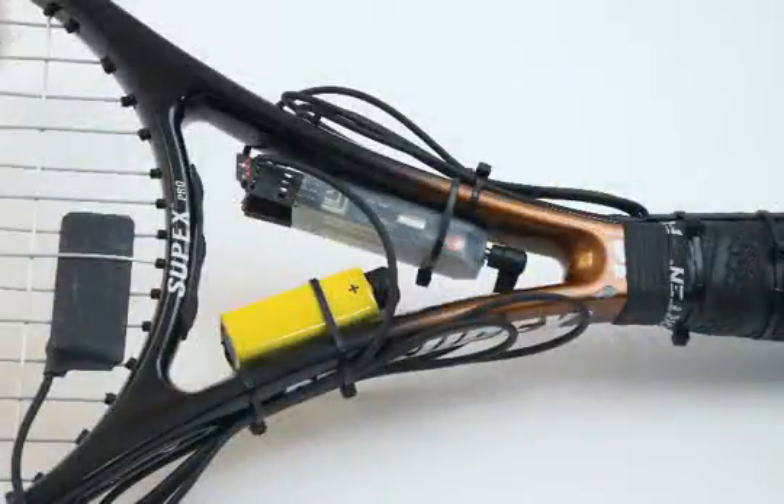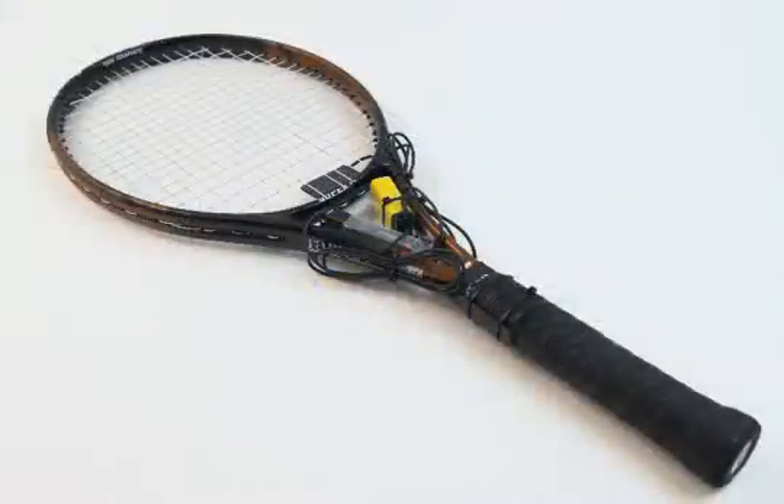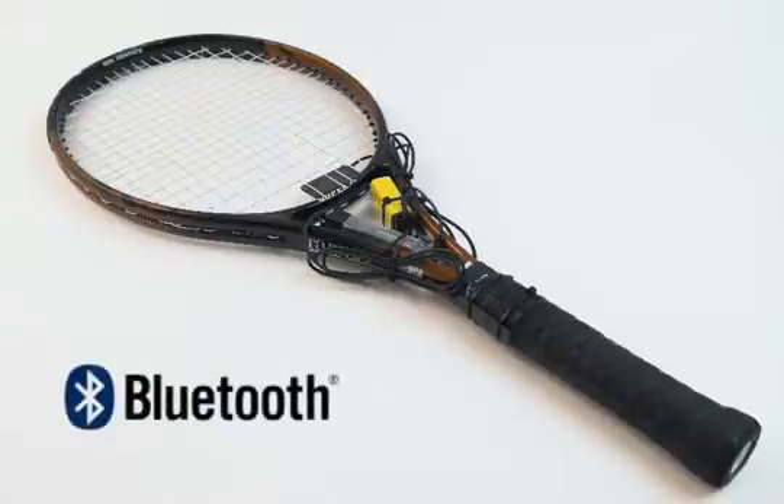Mounted on the middle part, you can find the Y microdig where the sensors are connected. A 9-volt battery powers the device. Because the Y microdig communicates wirelessly using the Bluetooth protocol, the racket can be used as a normal racket with no wires in the way.